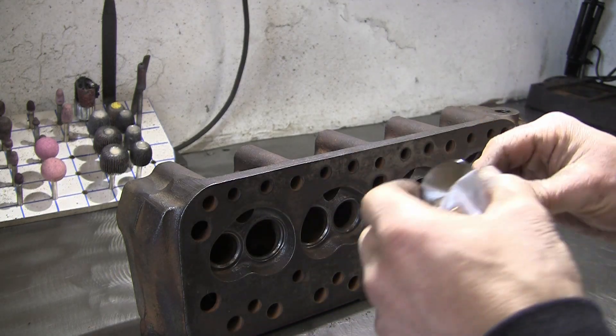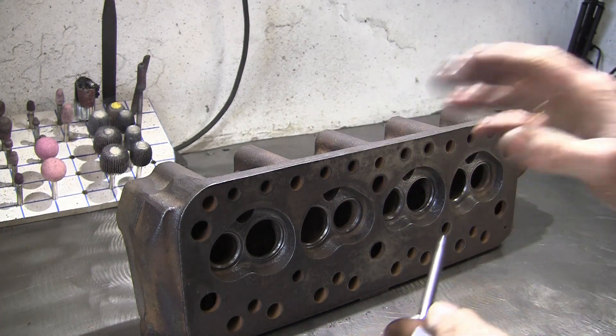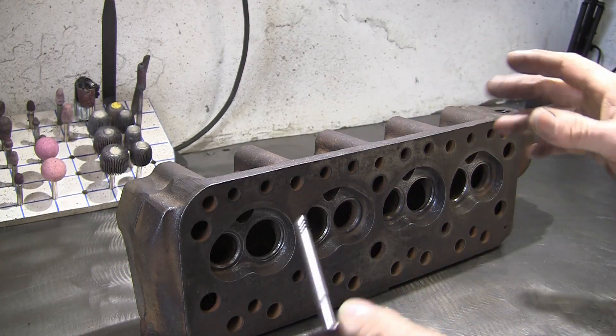They're all available from Mini Spares. We'll also be putting double springs on it, new stem seals, and it'll be fully refurbed — skimmed, seats cut, ready to go.